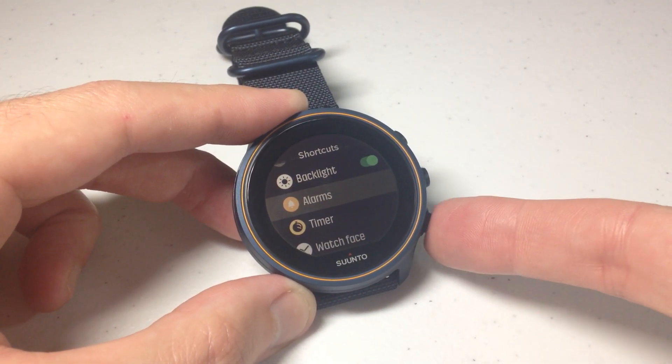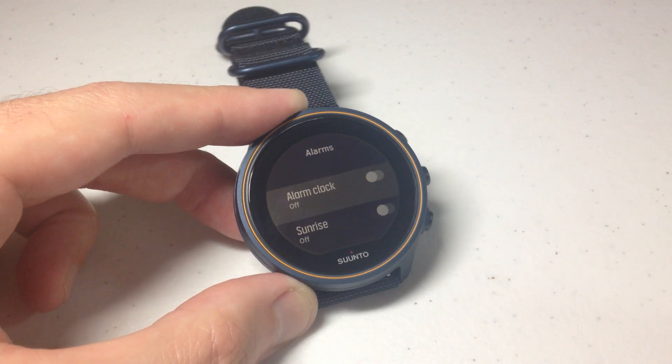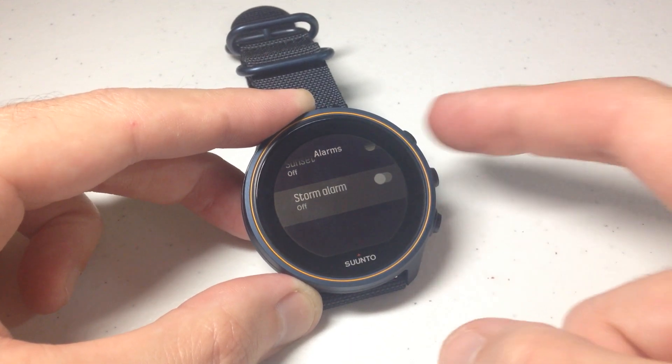We're going to use the down button — it's the bottom right button. We're going to go down to alarms and then press the middle button to go into our alarms. This is where you've got a couple different alarm options on this watch. You've got your regular alarm clock, you've got a sunrise, sunset, and storm alarm.